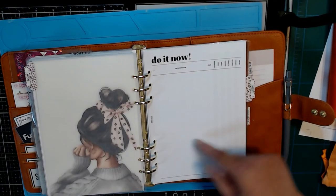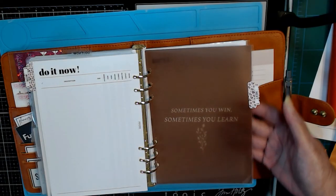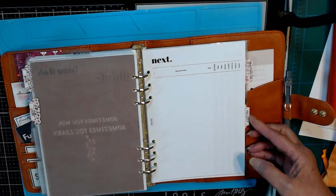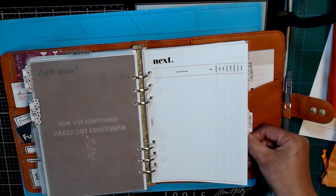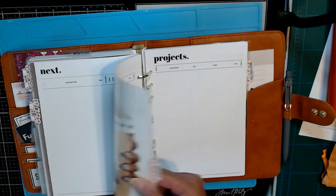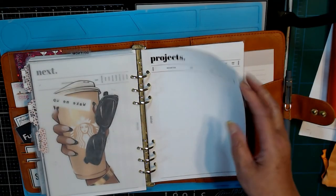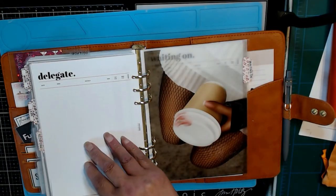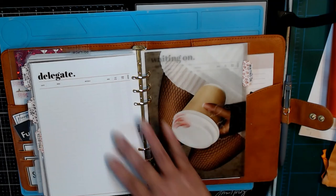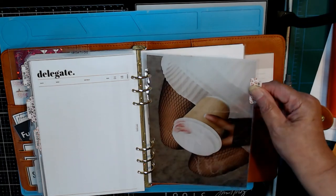This is Do It Now — that's the first section. Then another dashboard, and those are her Next sheets. I didn't give her all the sheets — I gave her the ones I thought would be relevant. I really thought the only one I left off was Delegate, but actually I decided to put Delegate behind Projects so I put those two in the same section. And then this one is Waiting On.